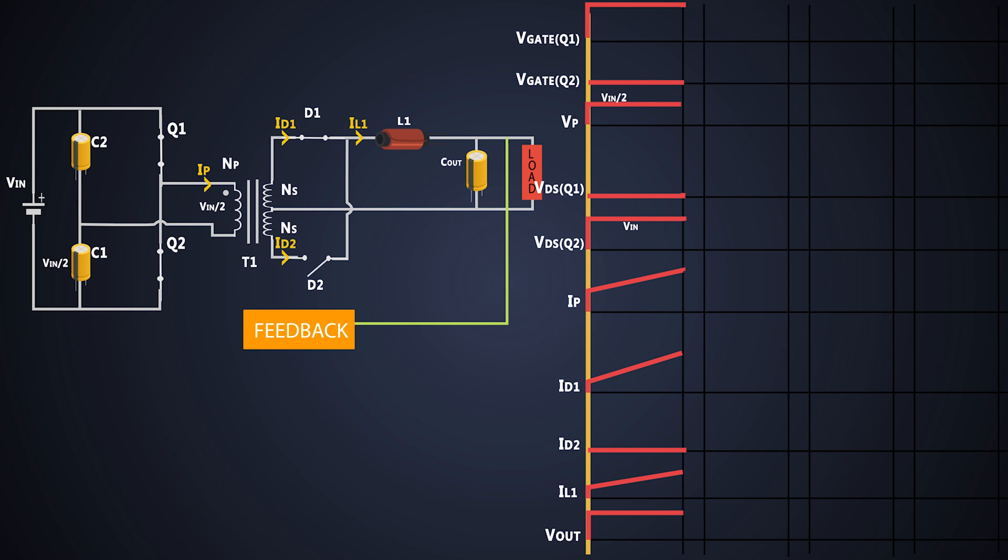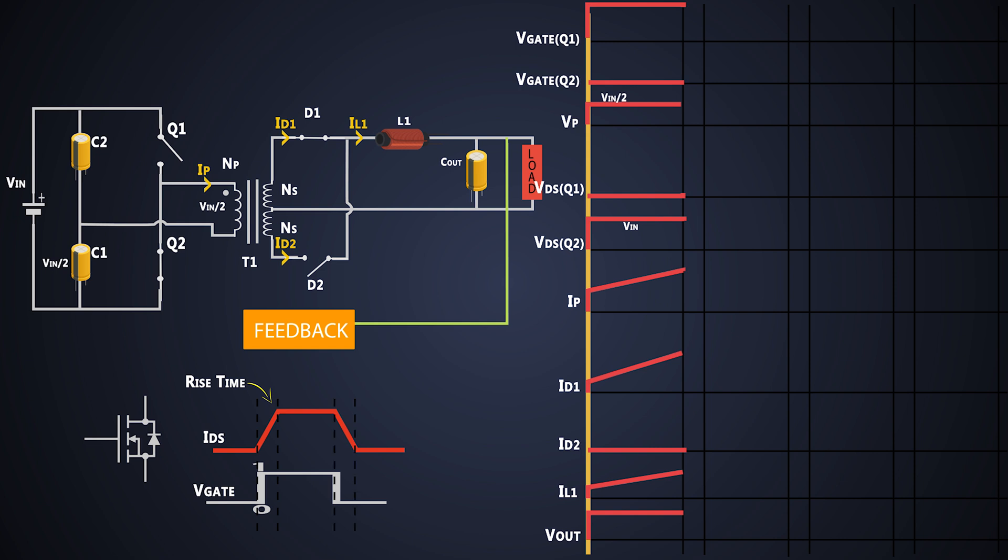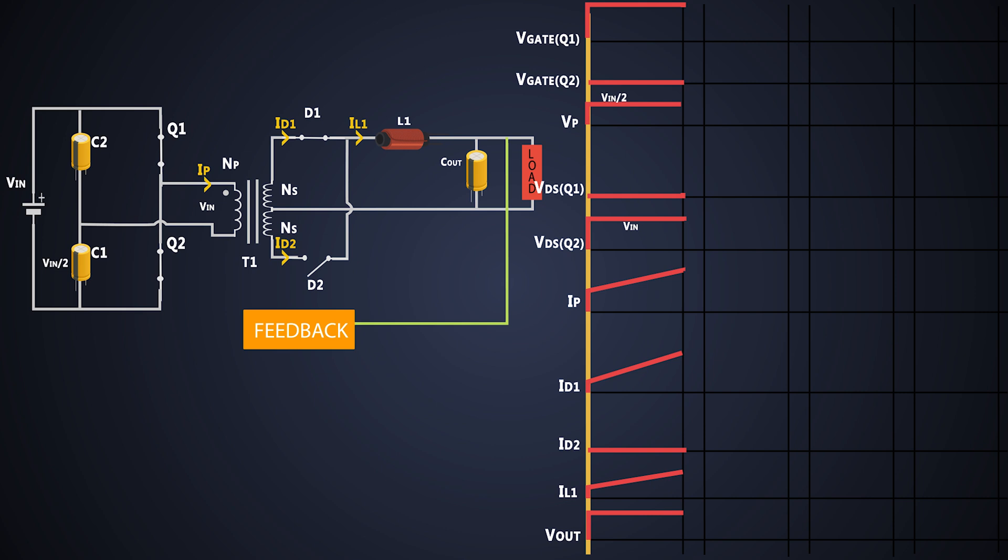We cannot turn on MOSFET Q2 immediately, because MOSFETs have limitations — they take some time to turn on properly after receiving a gate pulse, known as rise time, and they take some time to turn off even after the gate threshold voltage is removed, known as fall time. A condition might arise where the primary of the transformer gets directly connected to the full input supply, applying the total input voltage to the primary — which is too much and will cause the transformer to saturate. To avoid that, Q1 is turned off and Q2 is also kept off for some time.